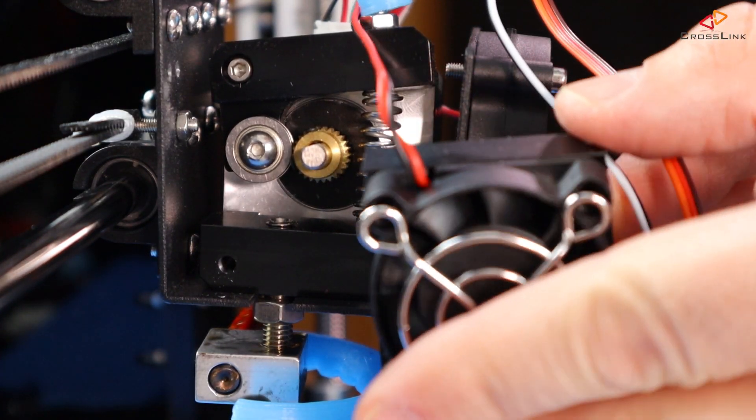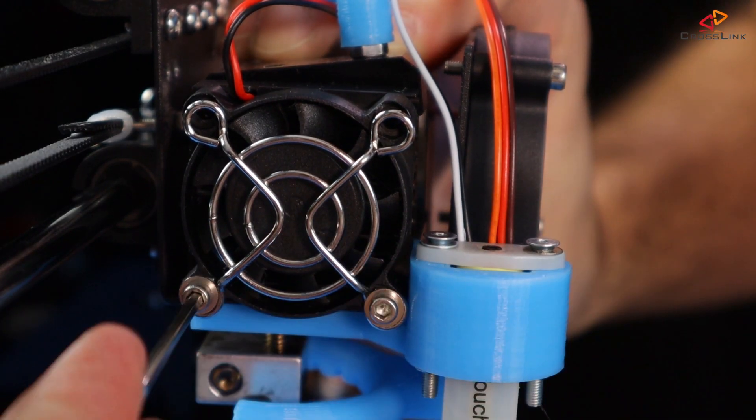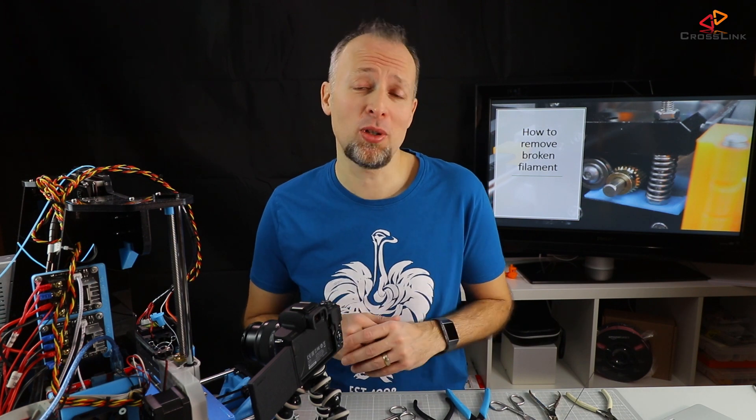Now reassemble the filament cooling fan and the cooling block, but don't forget to turn off the printer before doing that, otherwise you might burn your hands.